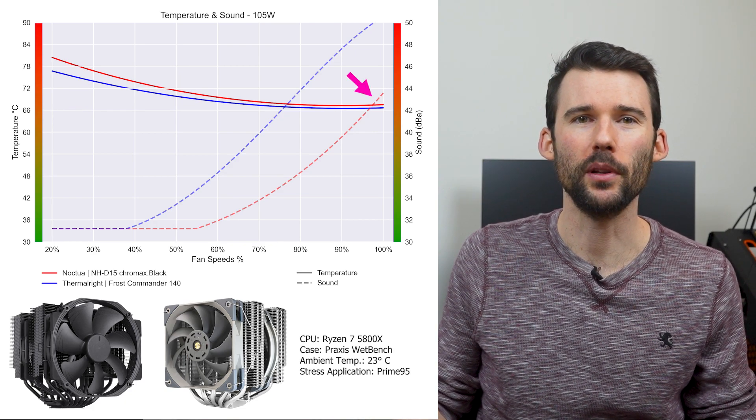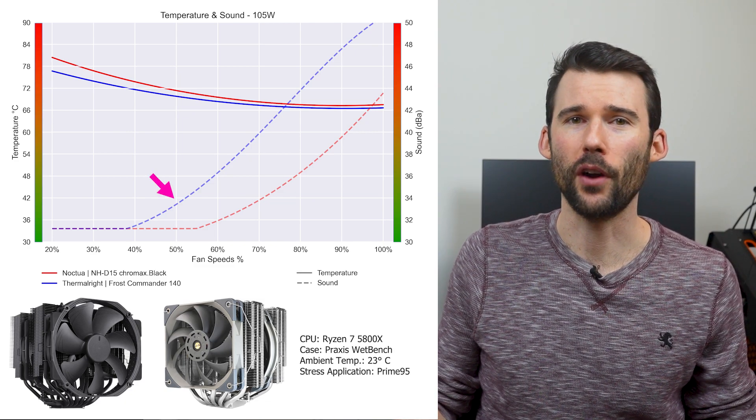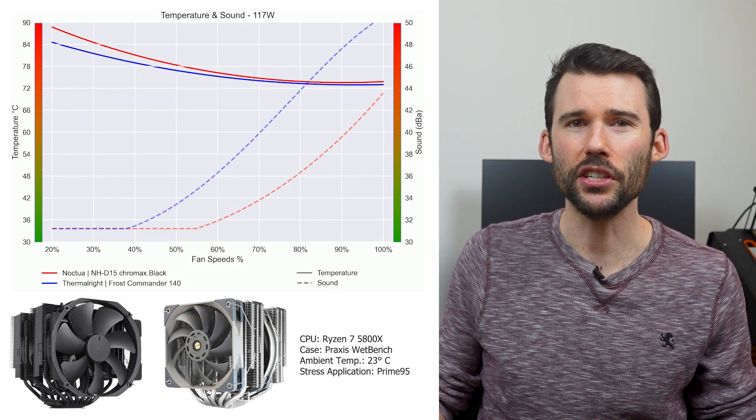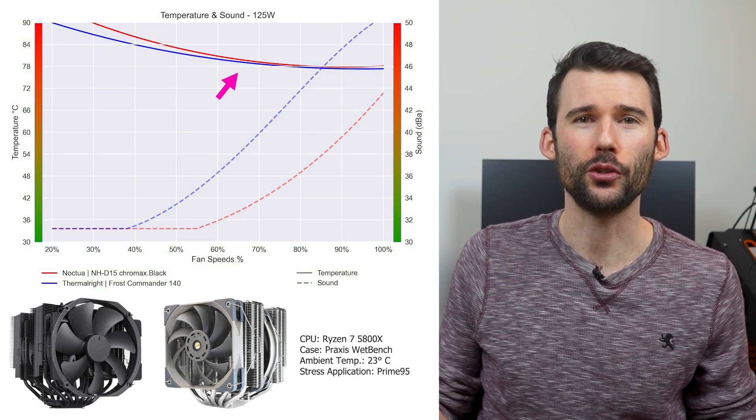But this difference shrinks to minimal levels as the fans approach 100% fan speed. However, this comes at the cost of the Frost Commander being materially louder after 50% fan speed. And when we push the CPU to overclocked levels of 125 watts, the cooling performance difference shrinks to minimal levels.